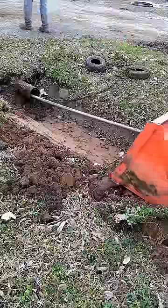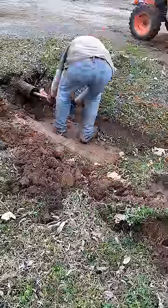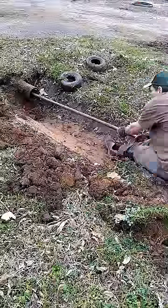First thing you do is take a chain and hook it to a metal pipe and push it through the culvert. Then pull the pole back out and get it out of your way.